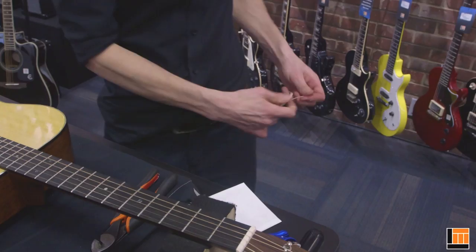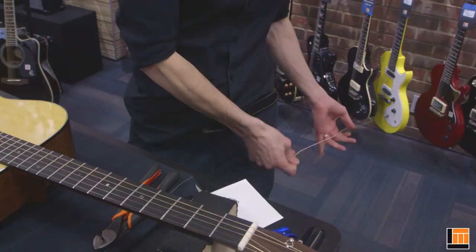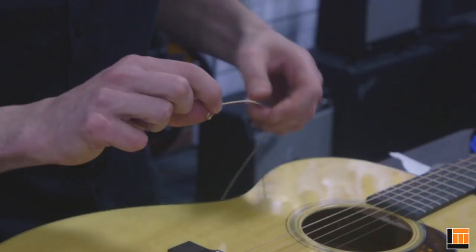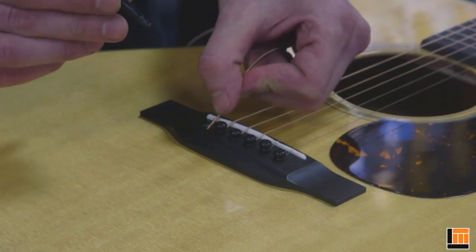Now we install our new string. Uncoil it carefully. It helps to give the string a little bit of a bend right before the ball end — that'll just help seat it properly inside the guitar. Send the string down inside just far enough so that the ball end is fully inside the guitar. Being mindful of the groove on the bridge pin, insert the bridge pin.